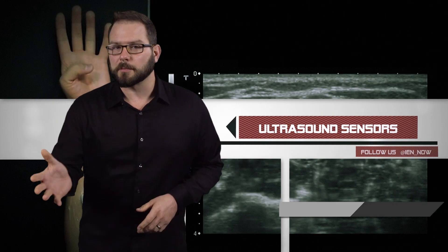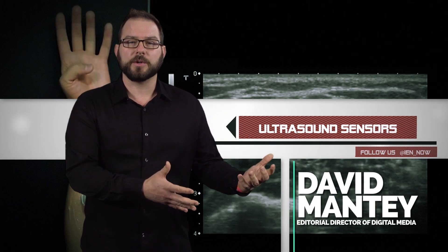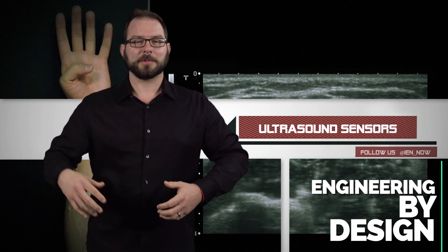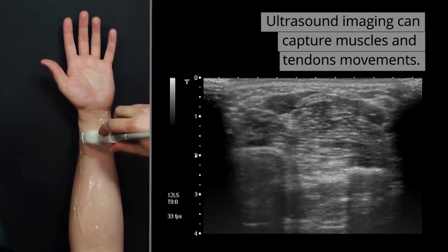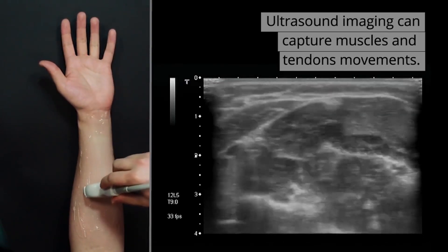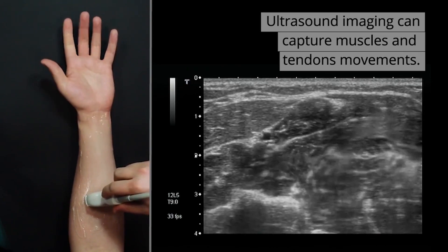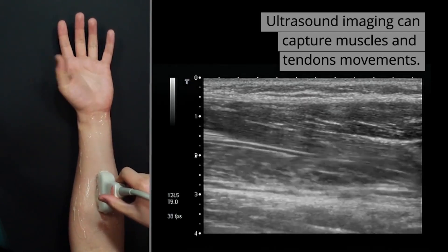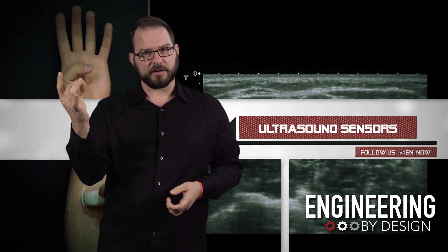You may soon be able to control your smartwatches with simpler, more intuitive hand gestures. New work out of the University of Bristol uses ultrasound imaging to make it easier to manipulate your connected devices with simple hand gestures like these — this one, this one, this one.